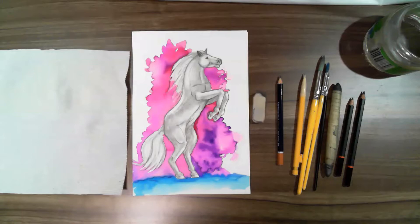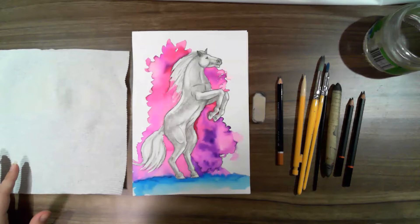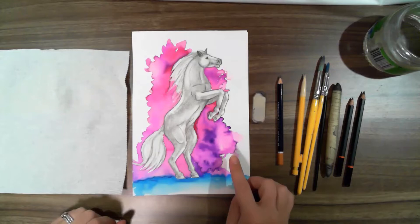Hey guys, welcome to Delaney Studios online lessons. Today we're doing a rearing horse, which is week 10 from term one — our last week of term one. We're going to do a drawing mixed in with some watercolour. If you do not have watercolour at home, it doesn't matter — you can do it with coloured pencil or texters.